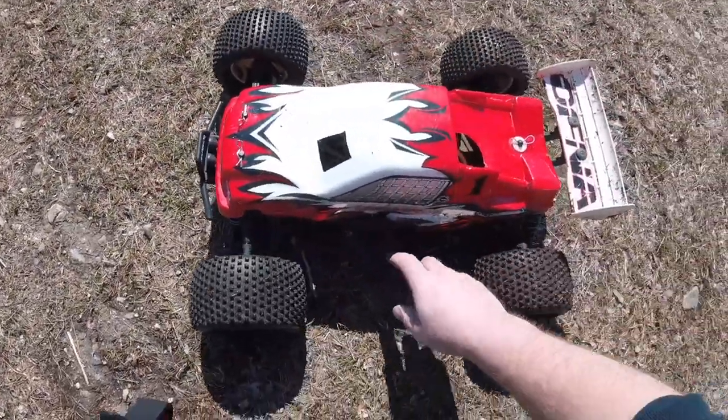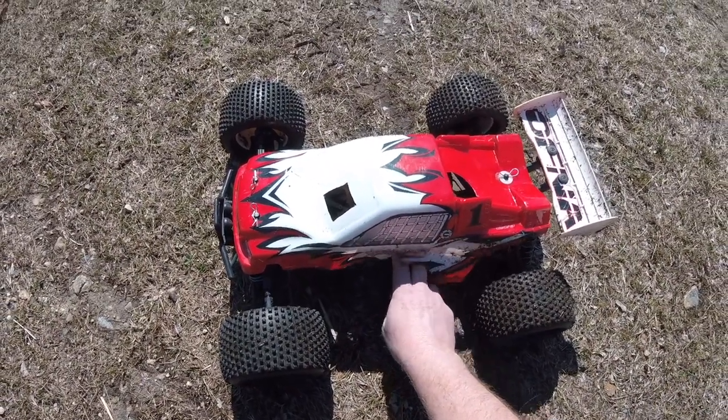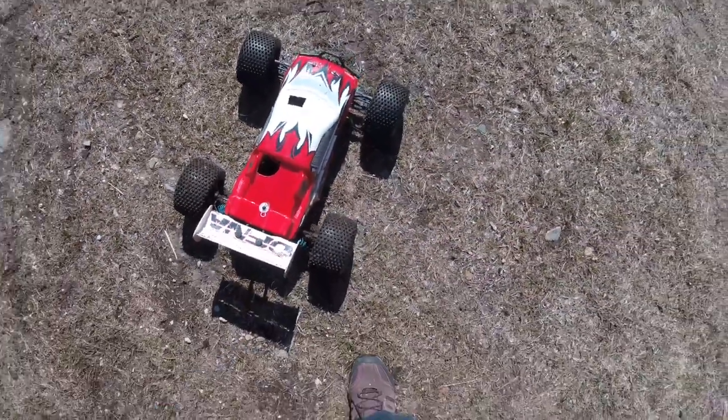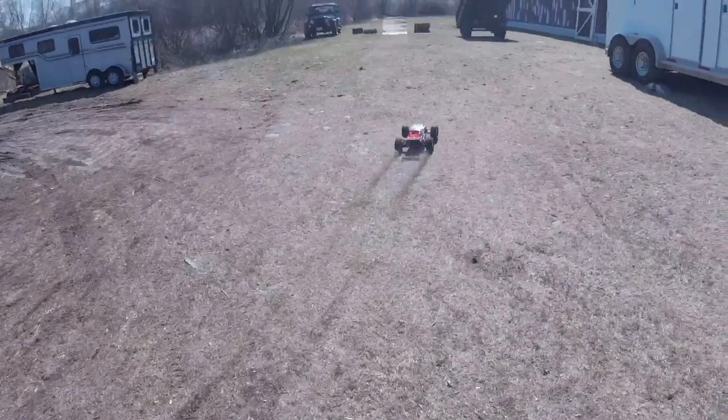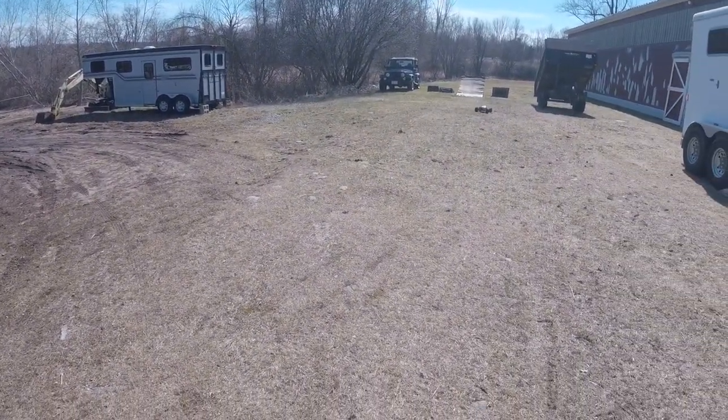I'm just going to put my fingers on the motor here and see how she feels. Oh yeah, extremely cool — no worries.